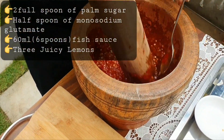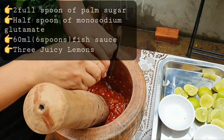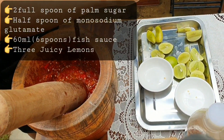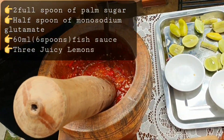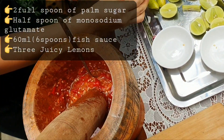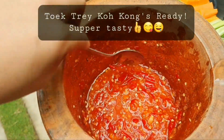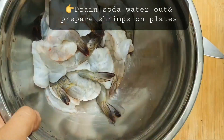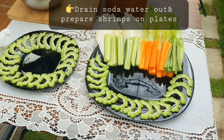Mix it well, and finally add the juice from three lemons. All the ingredients are combined and the sauce is done. Now it's time to drain the soda water and prepare the shrimp on the plate.